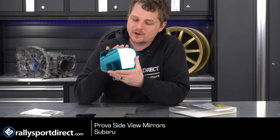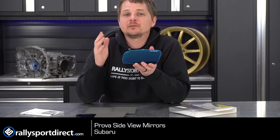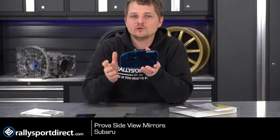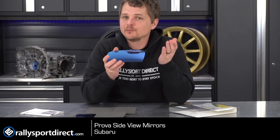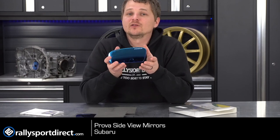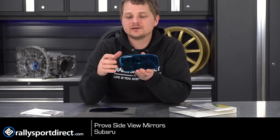You've got the Prova logo right there. These are a convex mirror, which means you're going to have a wider viewing angle. The factory mirrors, especially on the USDM cars, are not convex, so these have a slight curvature to them, and your actual viewing angle is going to be quite a bit wider, which in my opinion is really important because it gives you a better field of view, especially in those blind spots. Of course, it does come with a left and a right.